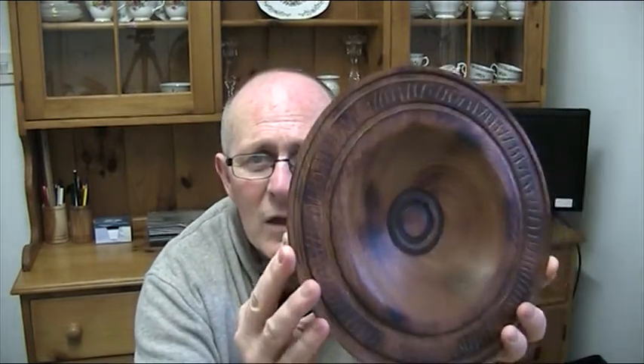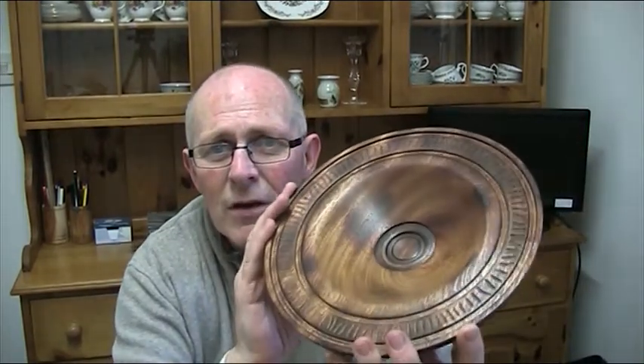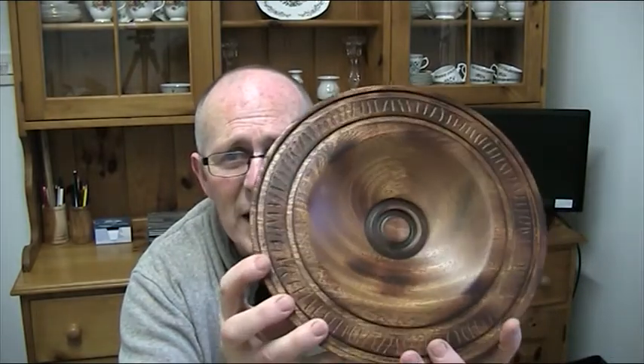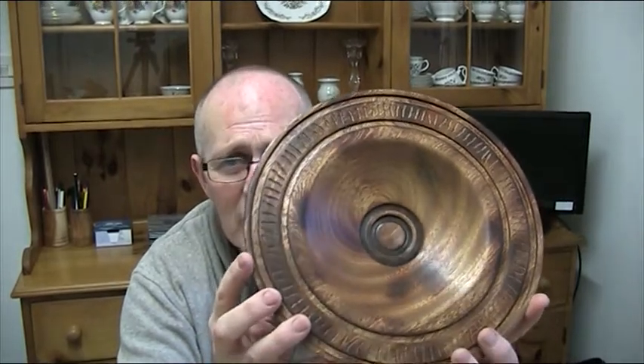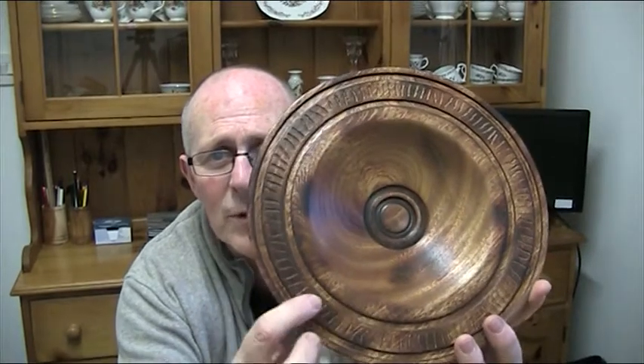I basically had four or five hours left to make another one, so this is the end result piece I finished up with. It's virtually the same as Martin's — about ten and a half inches in diameter — and it's sapele, which is a form of mahogany. It's been carved around the rim with two borders put on as well.